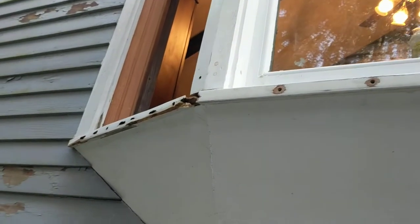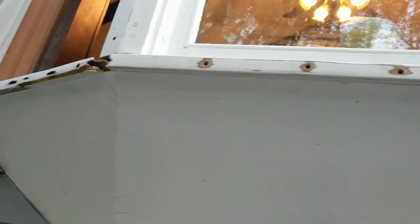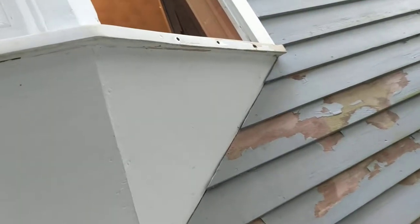Okay, this is part two for the restoration of this bay window. I have sanded it and I'm ready to put the epoxy on.